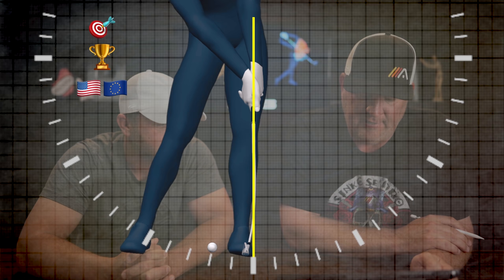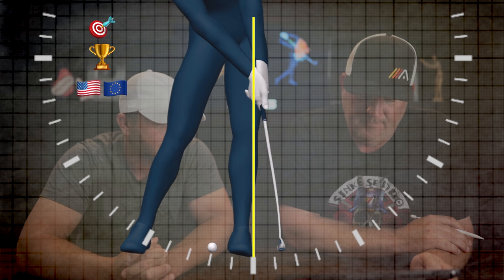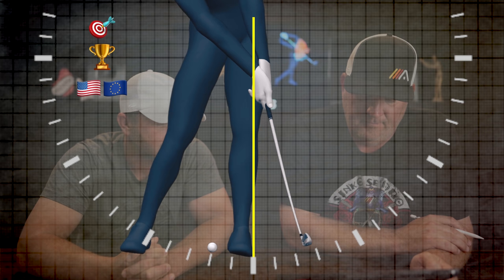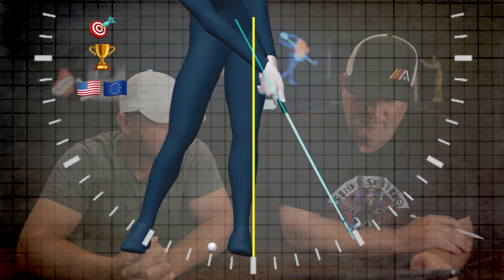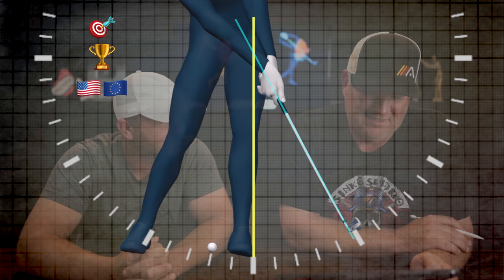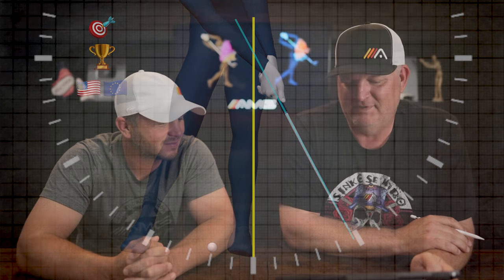Another big lagger here — pretty similar movements. And this is only about 16 to 17 players from the database. We could show you 50 more and it would do the same thing — just extremely monotonous after that point. I think you get the point.